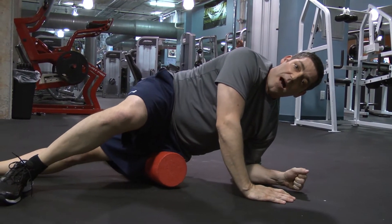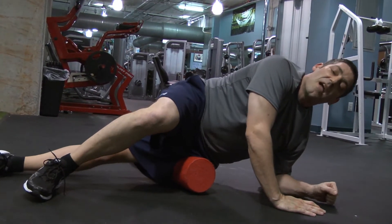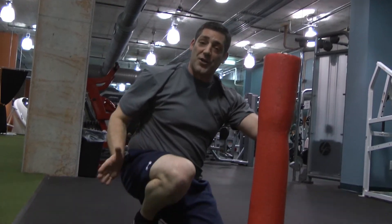Again, if you find the sore spot, sit and wait to see if you can get a release, and then you can move on. That's how you use the foam roller for stretching your quad and your IT band.